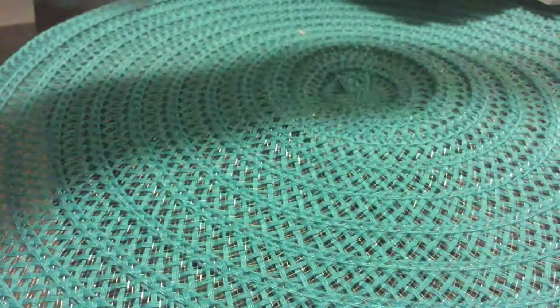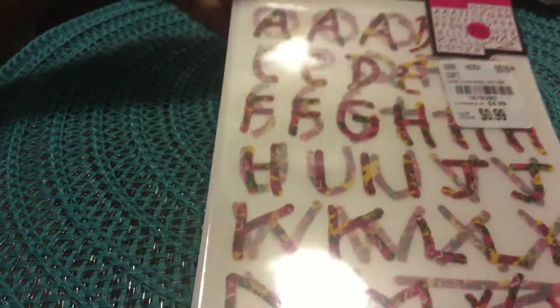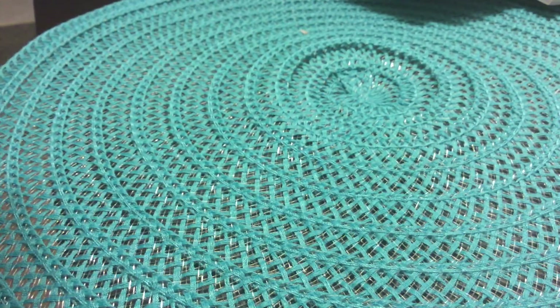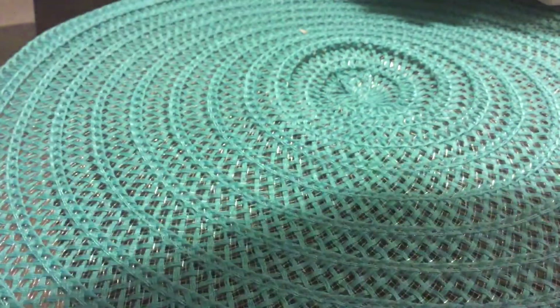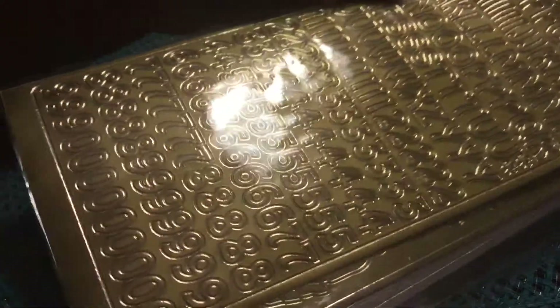I got a sticker pack by Betsy Johnson — it's an alpha sticker set. It says two sheets, and all the letters are placed on there.